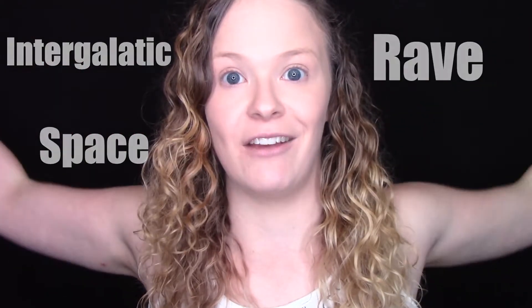Good evening, beautiful people. I don't exactly know what time you're watching this, but here it is evening, and I am getting ready to go to the intergalactic space rave.